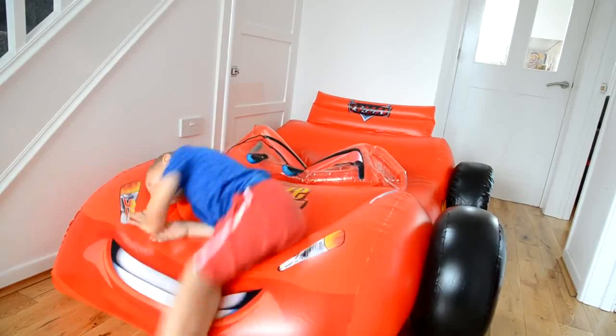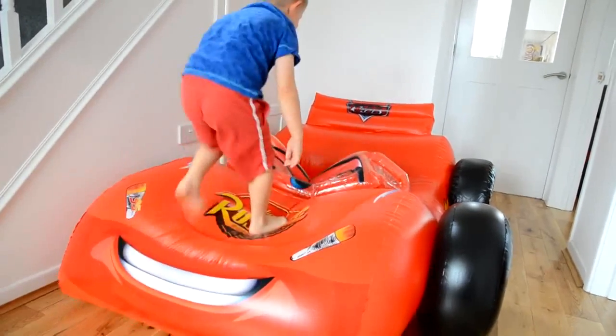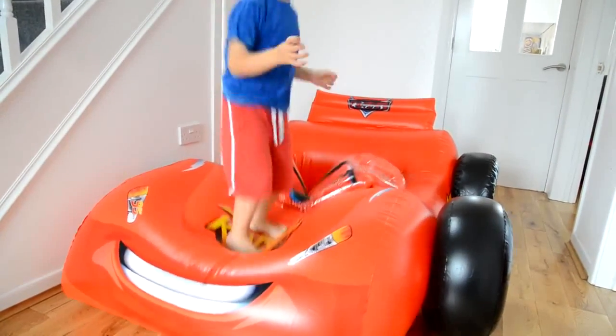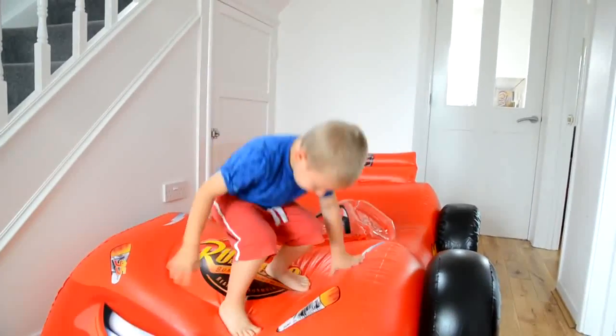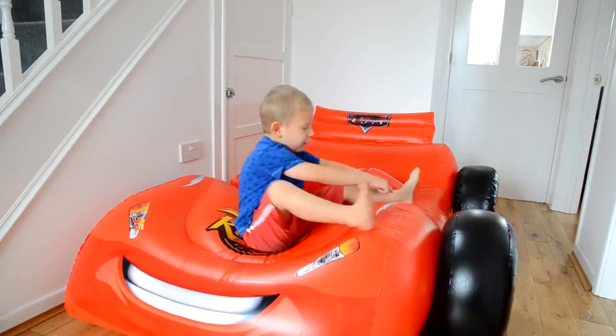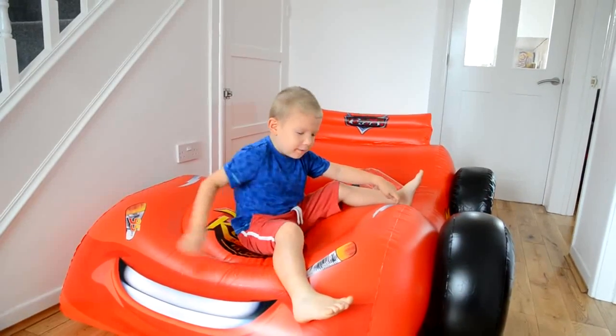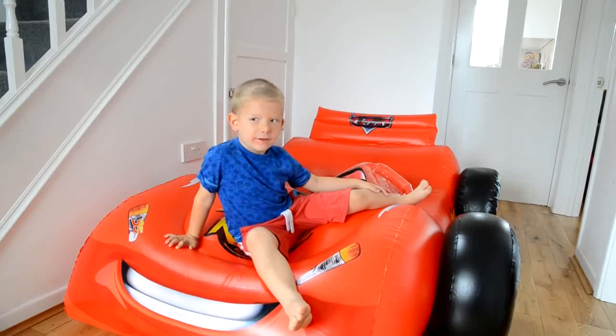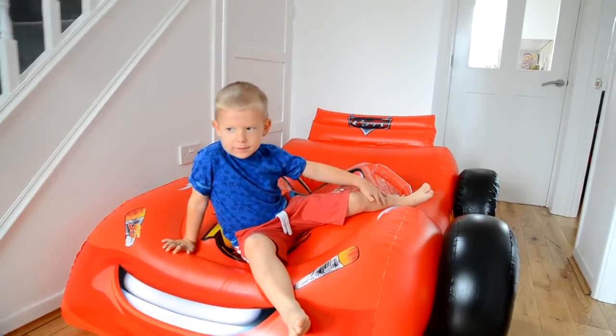And you can use it as a bouncy castle on the front. Do you want to show everyone? Yeah. Wow. That's really cool. Yeah. And look at the symbol here — the big lightning bolt. Yeah, that made me fast. Right, should we take a look at his face?